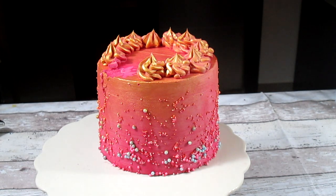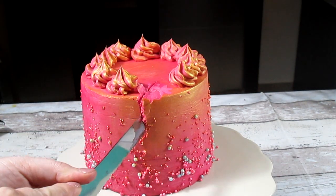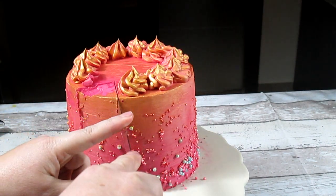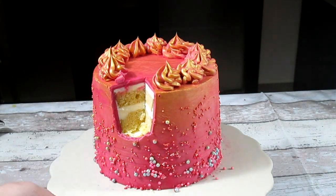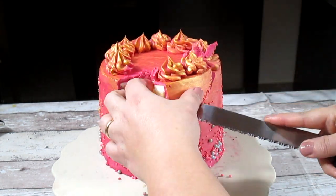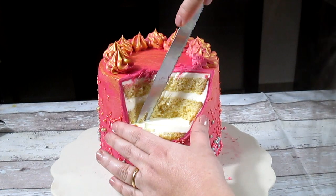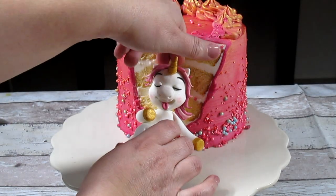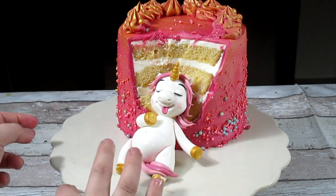Before putting our unicorn next to the cake we need to cut a little edge into the cake, and I'm starting to do so just a little bit at a time to make sure I don't make a big mistake. And now we can add our cute and beautiful fat unicorn!